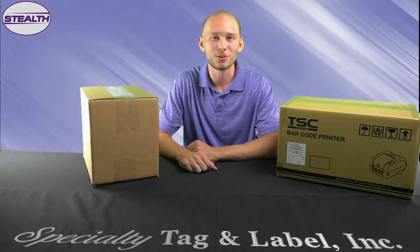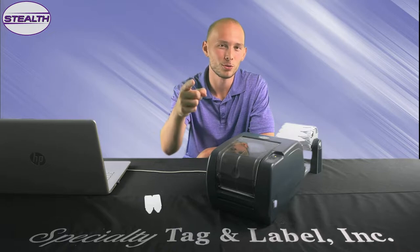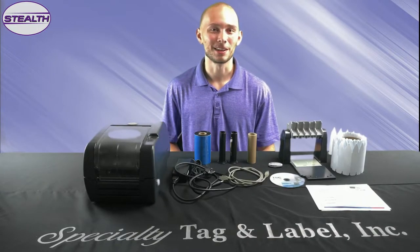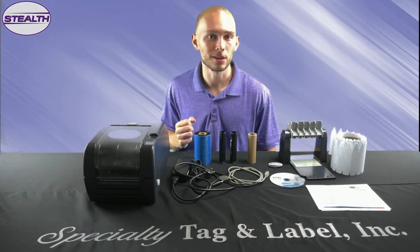Congratulations on your purchase of your new Stealth Printer. Are you ready to go from this to this with your newly purchased Stealth Printer? I'm going to show you how to do just that. Hi, my name is Garrett Plumley. I'm the videographer here at Specialty Tag and Label, and I'm going to help you set up your new Stealth Printer.